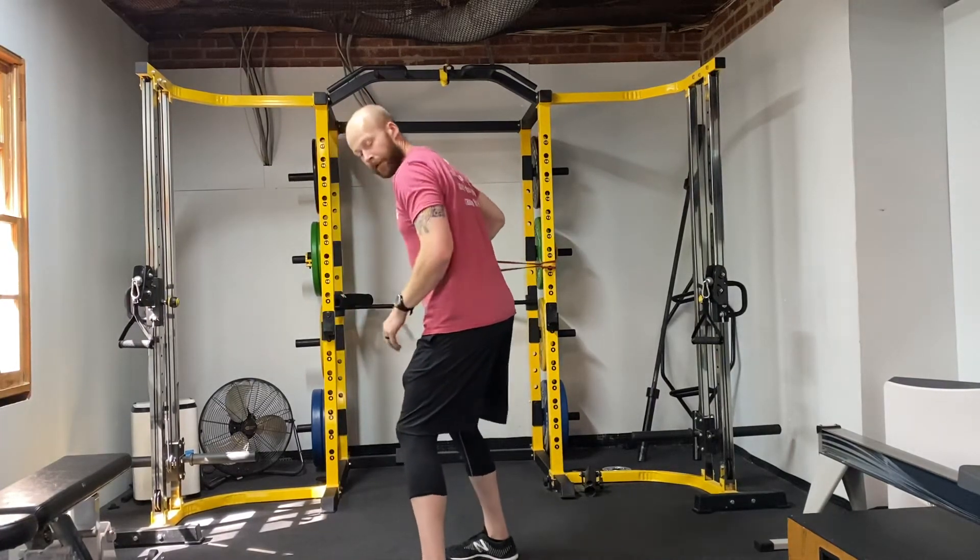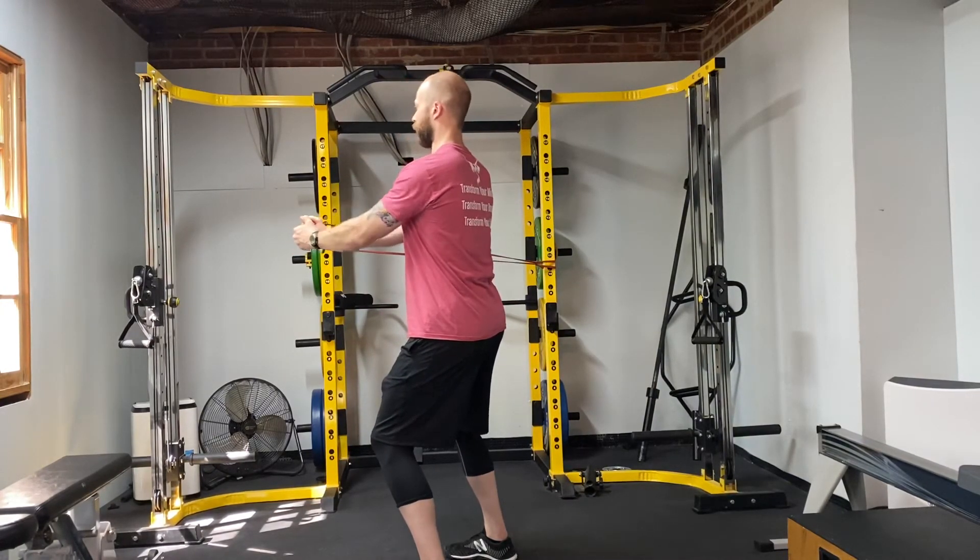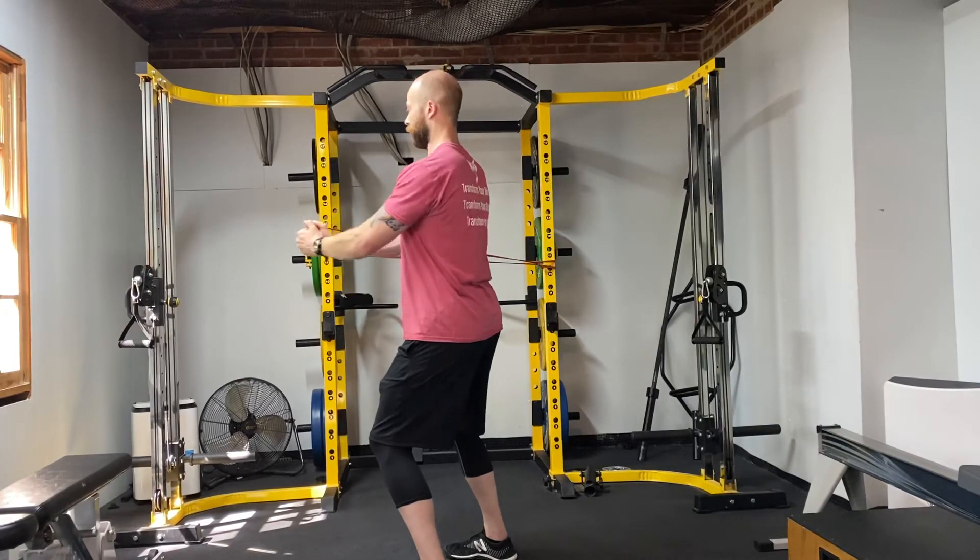And do the same thing on the other side — screw my feet into the ground, set my core, push out and back in like so.